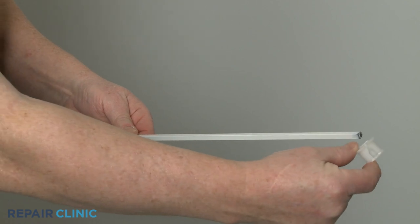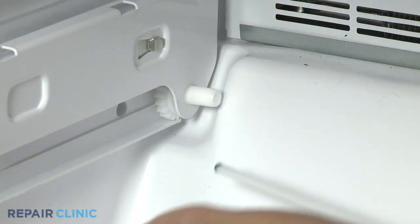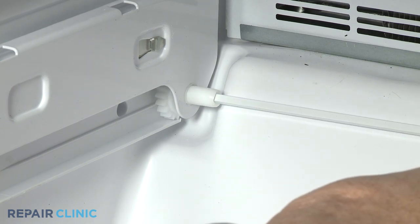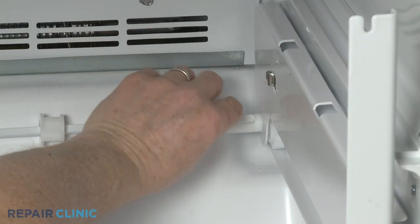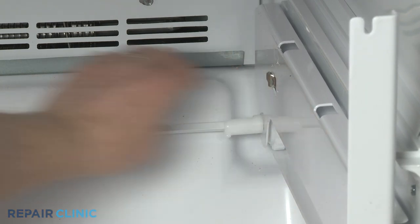Confirm the shaft retainer clip is on the shaft. Insert the left end of the shaft into the left side gear. Position the right end of the shaft in the right side gear and snap the retainer clip into place to secure.